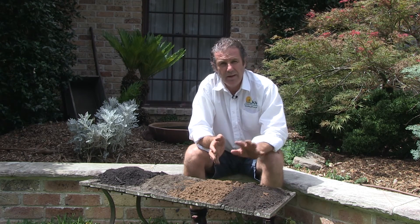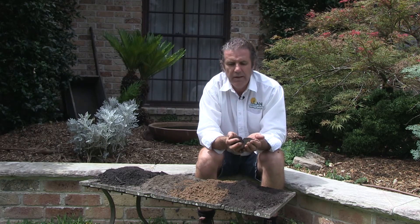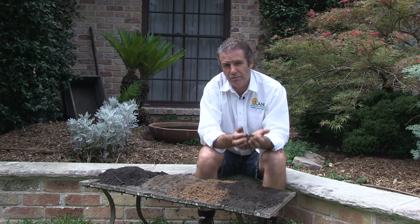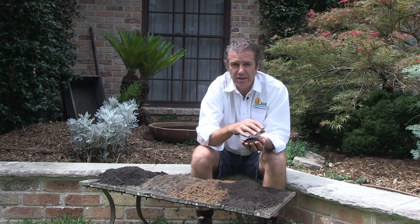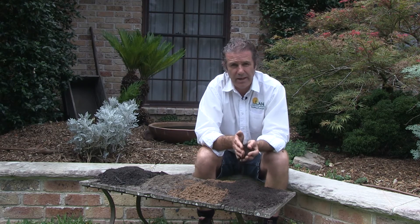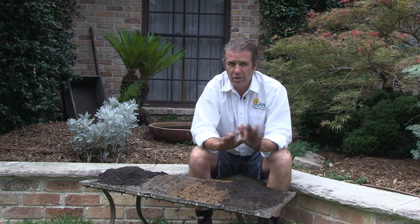If on the other hand your lawn is tired and you've got little hollows and dips here and there, then we recommend top dressing with organic top dressing, which is this product here. You can see it's much finer than our garden mixes — it's a blend of sand and fine compost. You get the water holding, body, and nutrition from the compost, and drainage from the sand. However, it is relatively organic so you can't go too deep. If you apply this at say three or four centimetres and put a lot of water on it, it can hold water and rot your lawn. Our recommendation is a maximum of ten millimetres deep, rake it in with the back of a rake, water it in deeply, keep the water up for a week or two, and then you've got a nice level fresh lawn.